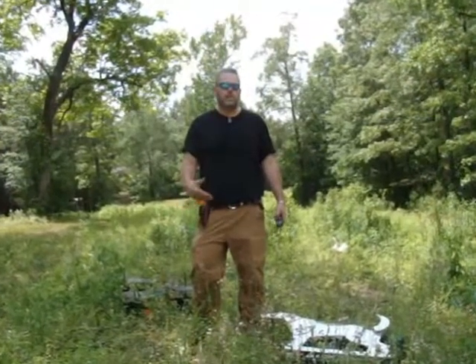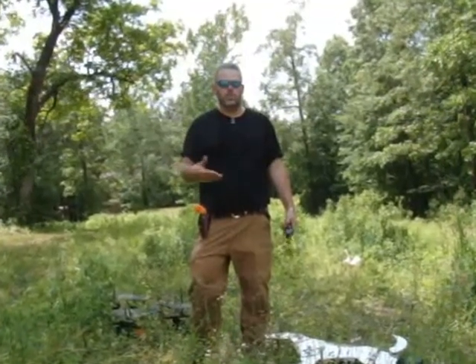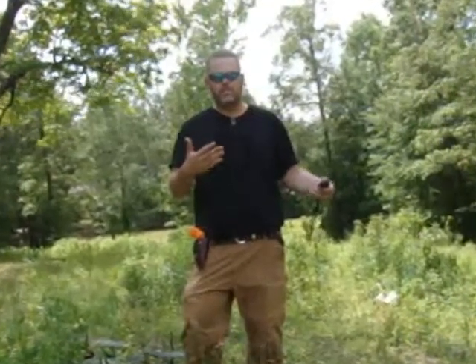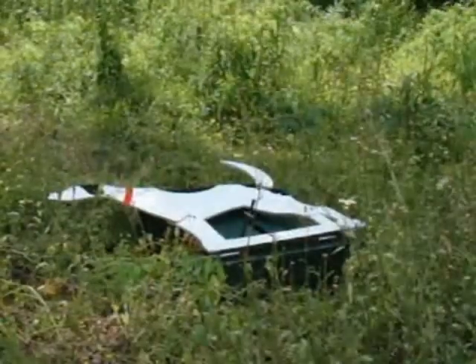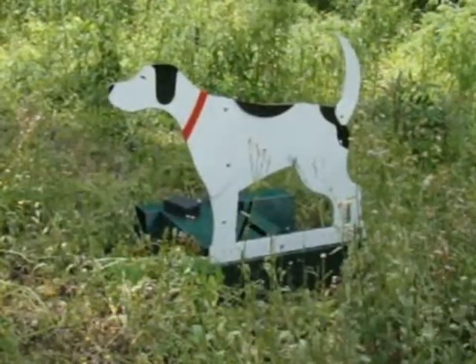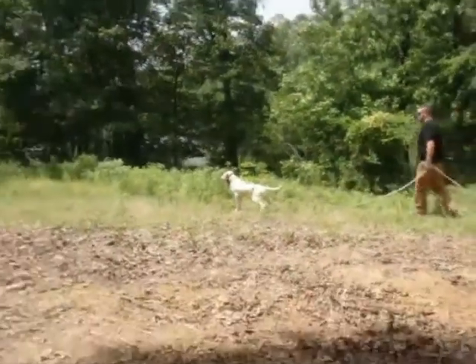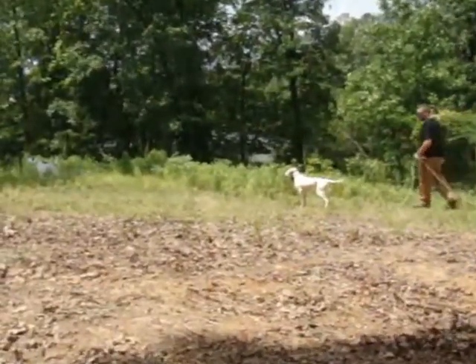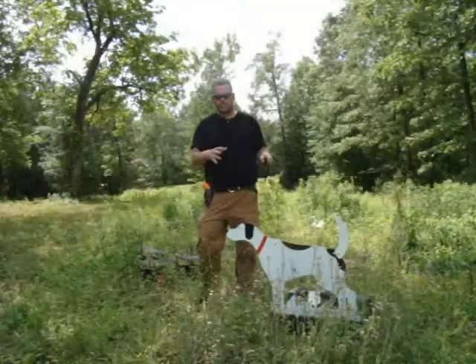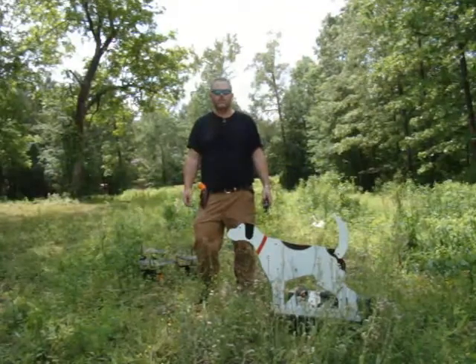The Auto Backer is designed to help in a situation where you can surprise the dog and present a visual of a dog that's on point. With an Auto Backer, it lays flat and with the press of a button, it pops up and you present it to the dog. The majority of dogs are going to stop initially anyway, but we'll give them a minor correction if they don't stop and get the idea that they're going to stop on a visual of another dog that's on point.